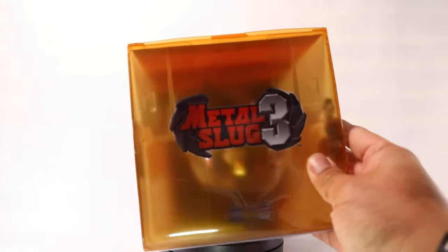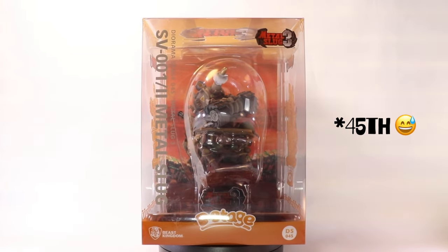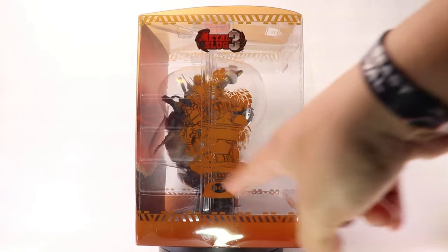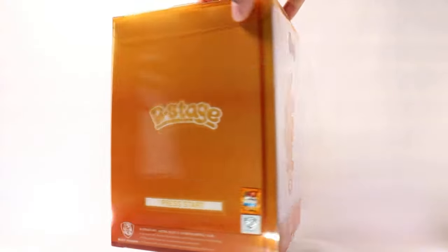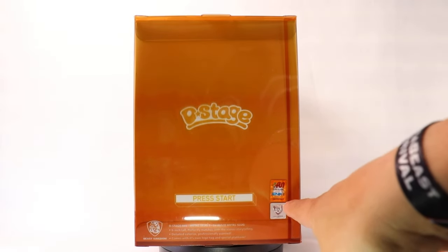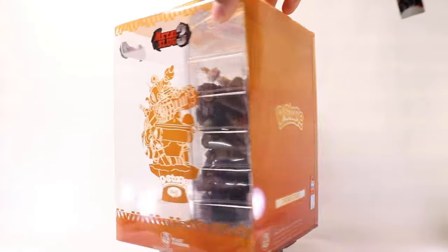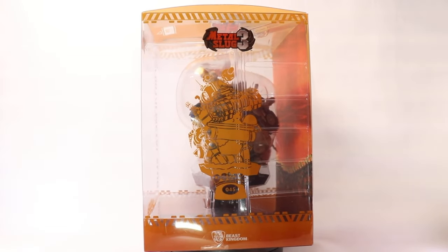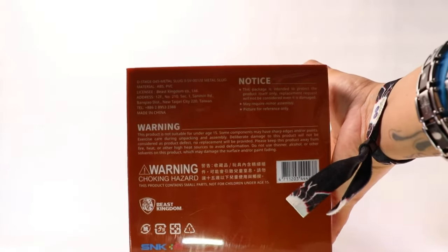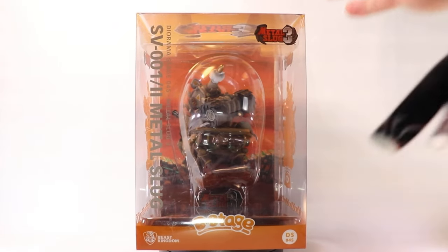Looking at the box real quick, it says D-Stage number 45, so I'm assuming this is the 45th statue they've made. On the left side you've got a silhouette of the actual statue. And look, this is pretty dope — it says 'press start here' and you've got SNK stickers, so this is definitely an officially licensed item from SNK. I got this because you don't see much SNK or Metal Slug items out there, so I was super excited to have run into this.